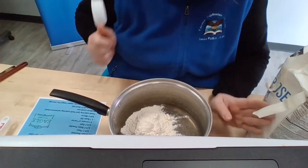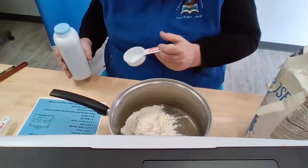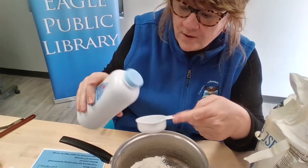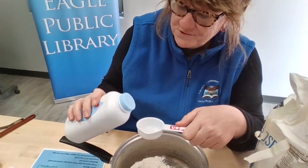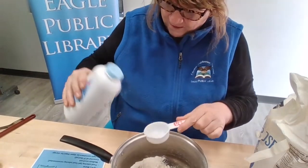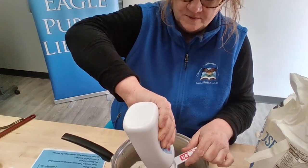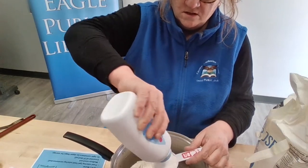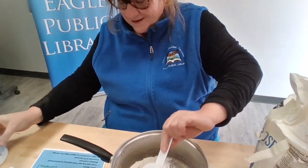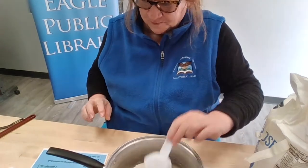Here is the secret ingredient that makes this Play-Doh so soft, perfect, and wonderful — it is a quarter cup of baby powder. If you don't have any, you can get it at the dollar store or the grocery store. We want a quarter cup, so it's a good thing we had our quarter cup out. There is our quarter cup of baby powder — that's our magic ingredient. It makes this just amazingly soft and fun to play with.